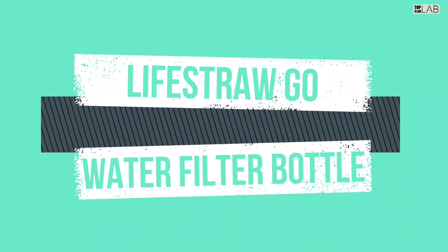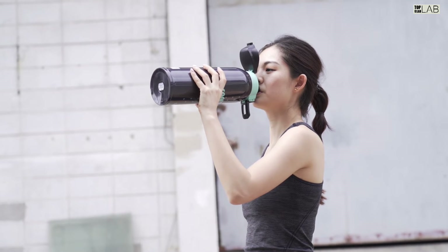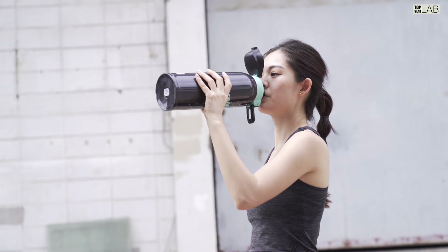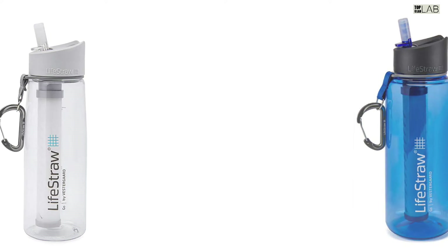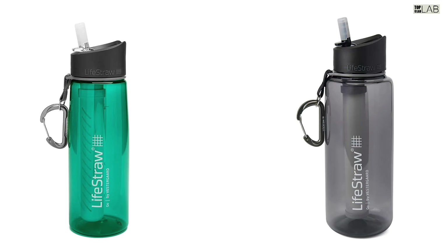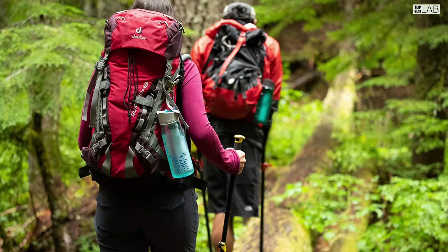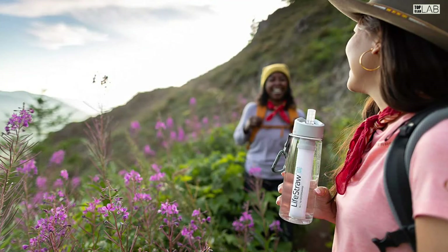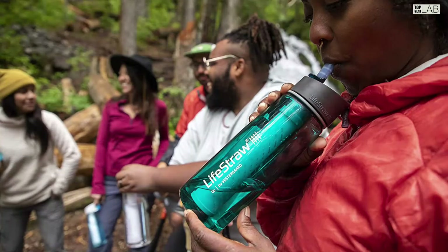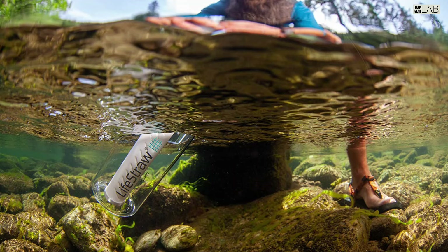The LifeStraw Go offers safe water on the go, using two-stage filtration within a refillable water bottle. It removes 99.9999% of waterborne bacteria including E. coli, and 99.9% of waterborne protozoan parasites including giardia and cryptosporidium. An activated carbon capsule reduces chlorine and bad tastes. The BPA-free Triton bottle uses replaceable filters, with a hollow fiber membrane lifetime of 1,000 liters (264 gallons) and an activated carbon capsule lifetime of 100 liters (26.6 gallons).